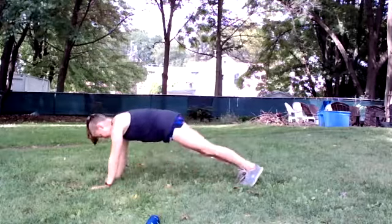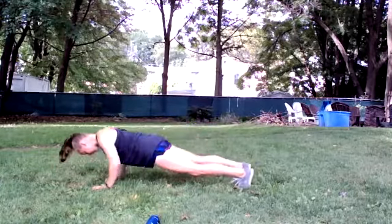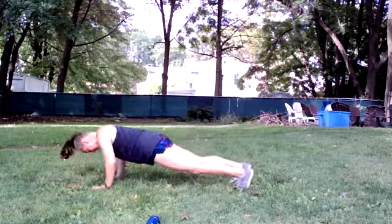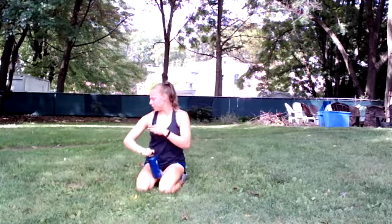If it looks like I'm wearing the same outfit as the last two videos, I am — I had to film all at once, so I thought, why change my outfit? Here we go. Eight reps — you only have to do a push-up really every five seconds. You got it, down to your knees when you're done. Three, two, one — time. Get ready for round four.